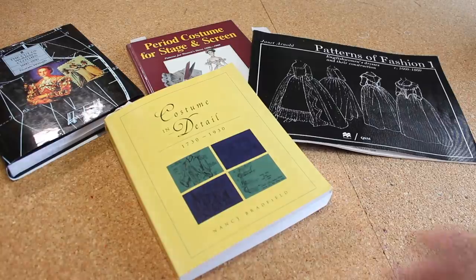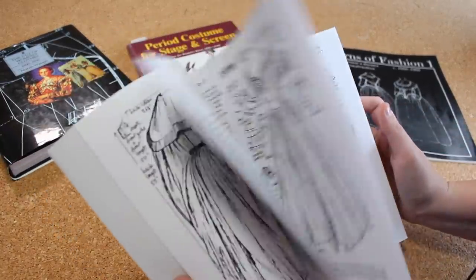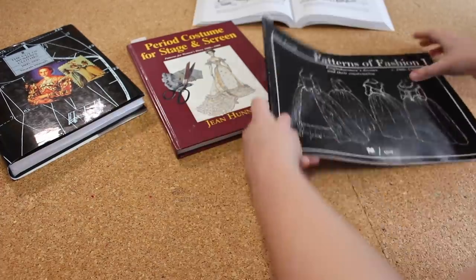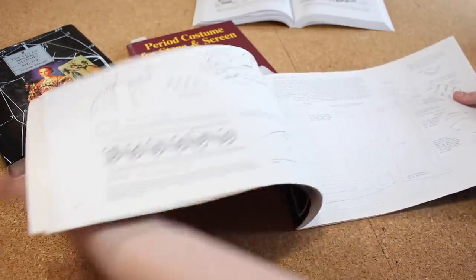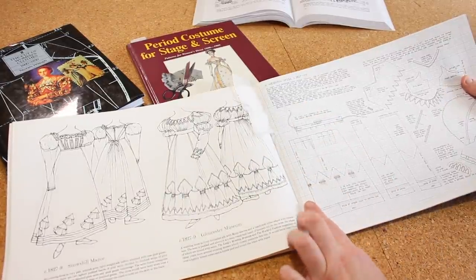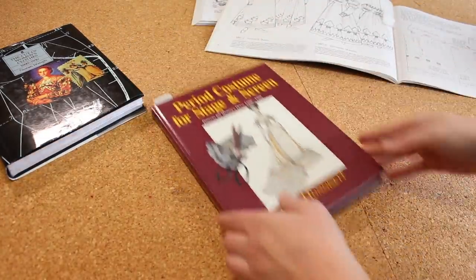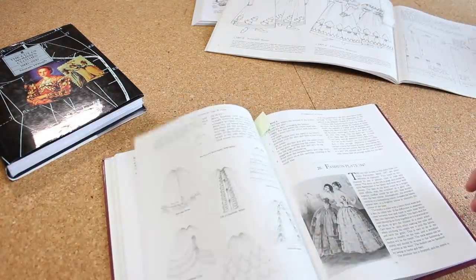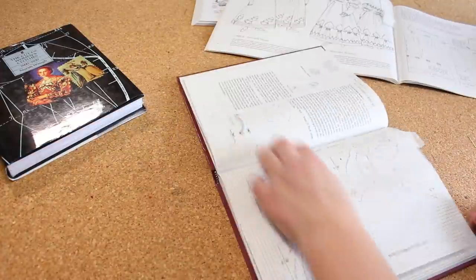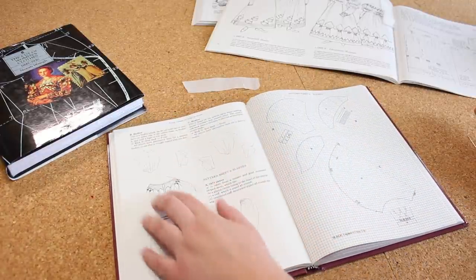These are the costume books I'm using for reference. I'm using one for construction details — specifically a gown marked inside — and for the skirt pattern I'm planning on using the 1827 to 1829 skirt pattern, which is slightly gored but mostly rectangular. The bodice pattern is from Period Costume for Stage and Screen — Bodice B — which I'm hoping will be fairly straightforward and give me the outcome I want.